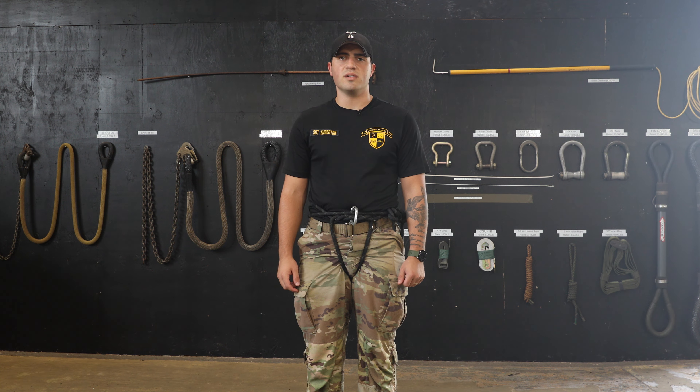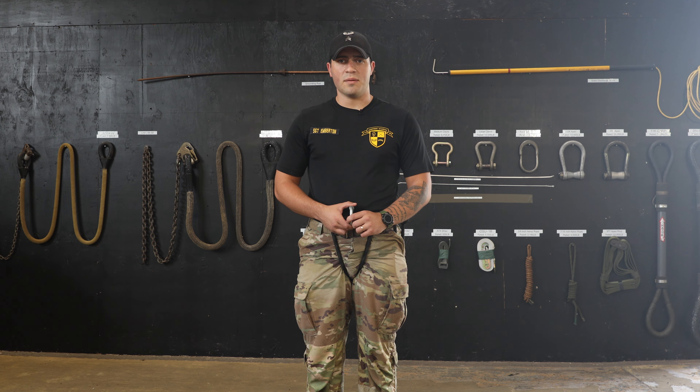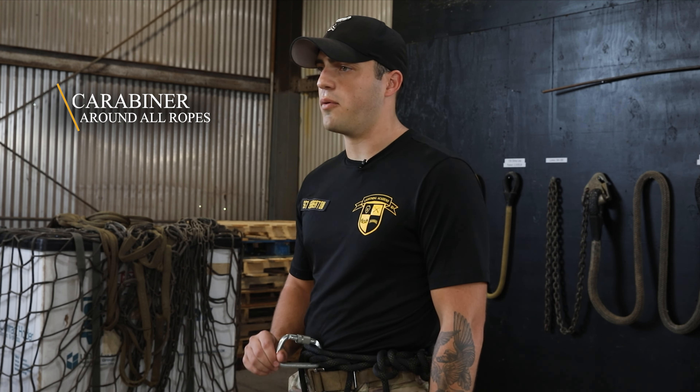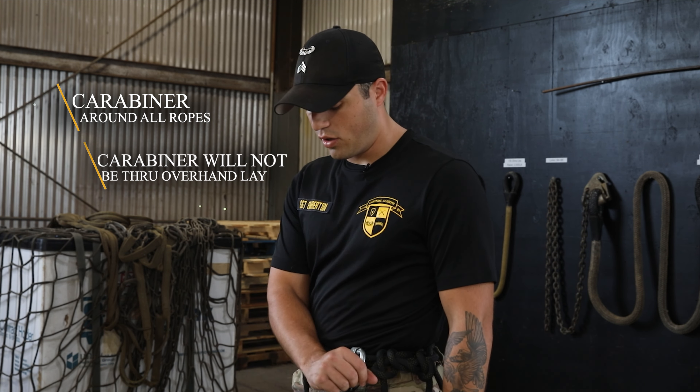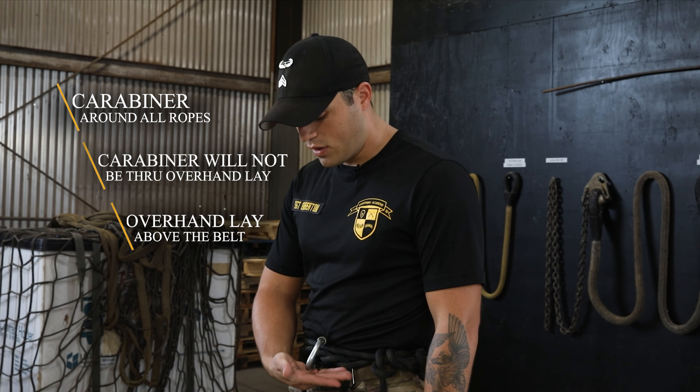After you have placed those ropes in your pocket, you will now secure your carabiner. With your carabiner fully unlocked and opened, you will bring it close to your body and around all three ropes. Once the carabiner is around all three ropes, you will now rotate it so that the locking gate is facing you and leave it open.